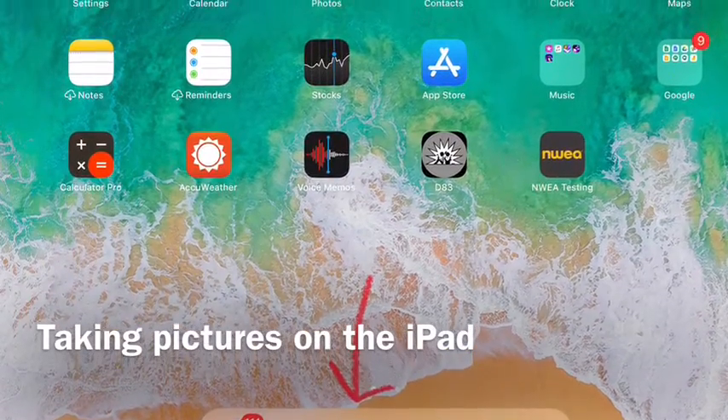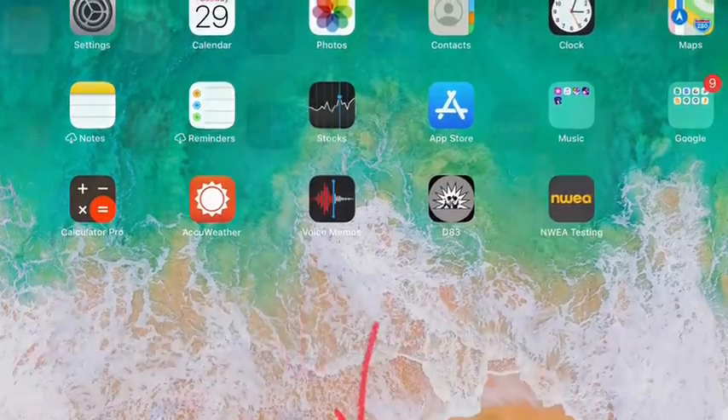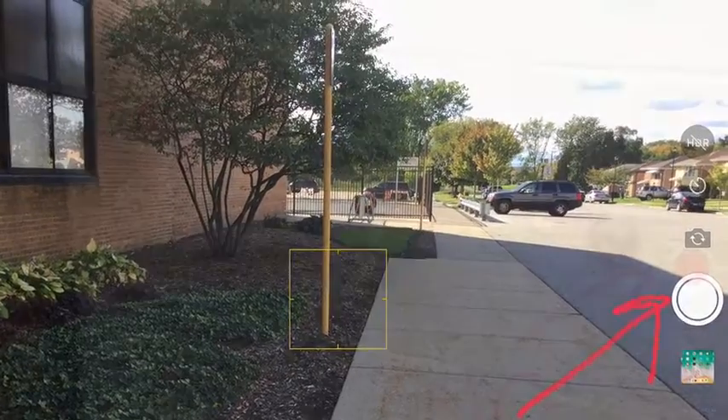Hi boys and girls. Today I'm going to show you how to take a great picture. First, find the camera icon on your iPad. Make sure that you are set to go to photos — it has a white circle, not a red circle.